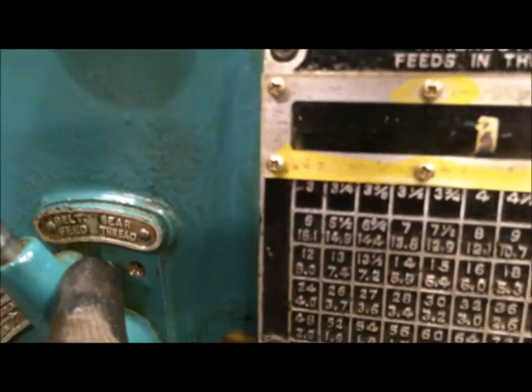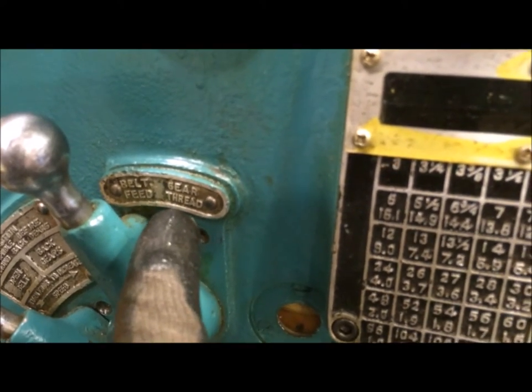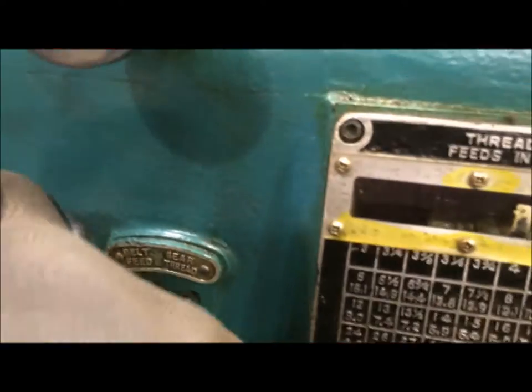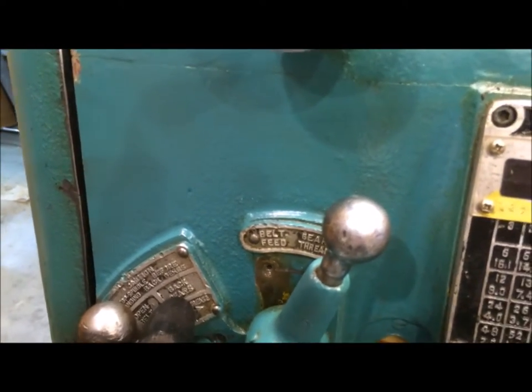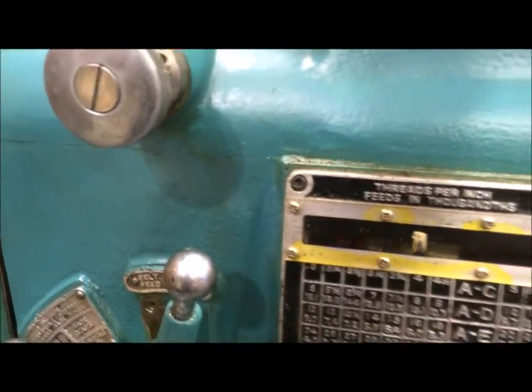You've got to switch this one over from belt feed to gear thread, so you drop that over. I normally put it in back gear when I'm cutting threads, though you can also leave it in the open belt.